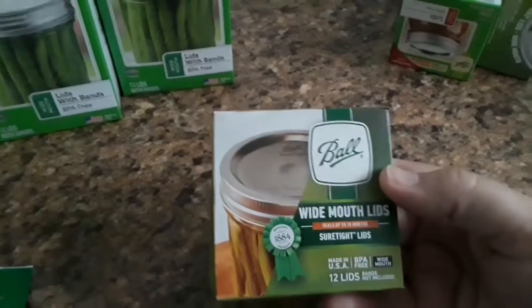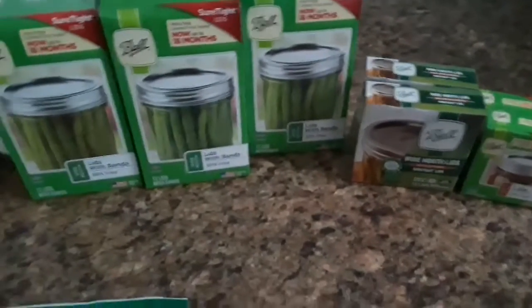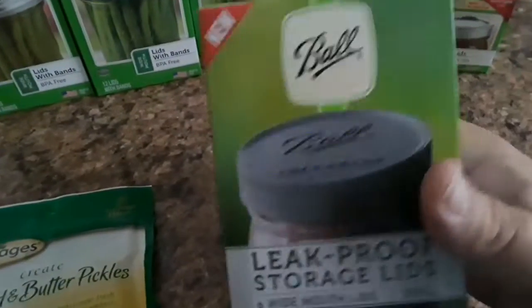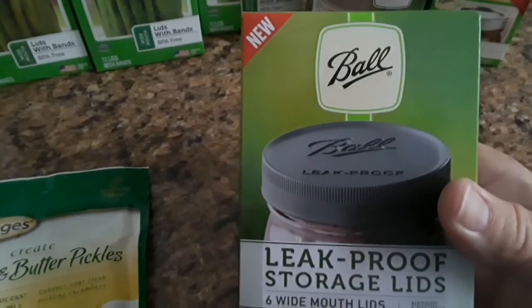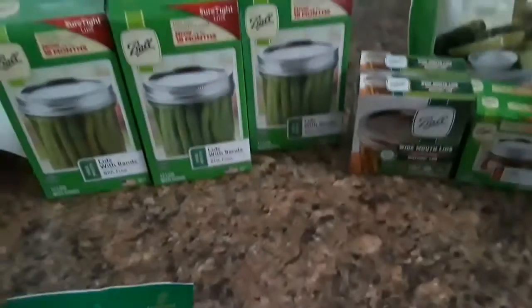Every year around our stores they end up putting lids and stuff on sale, so I try to get a couple boxes of each — small mouth and large wide mouth — every year so that I have them. If they have the bands and lids together I'll also buy some of those. This year I ended up getting these leak-proof storage lids for wide mouth, which I thought would be great so when I open up a jar of pickles I can just put this lid back on.